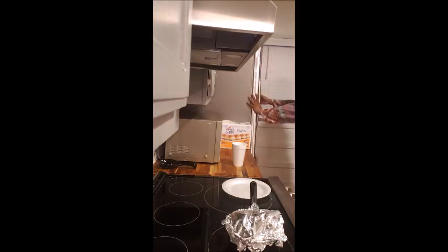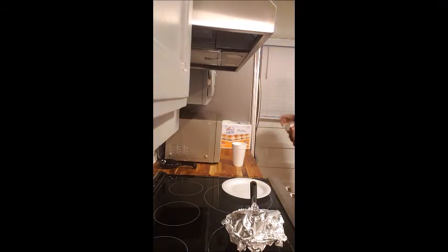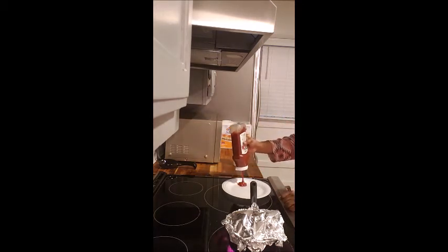I like pickles and ketchup with my Crystals, so I thought maybe that would be good. I don't have the pickles, but I do have the ketchup. So I figured that'd be a good idea to put on my plate.